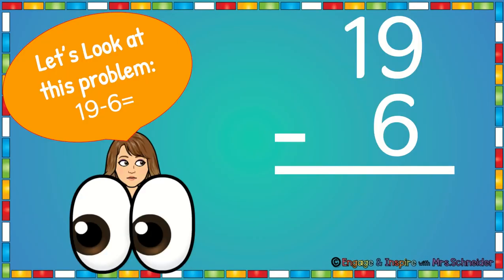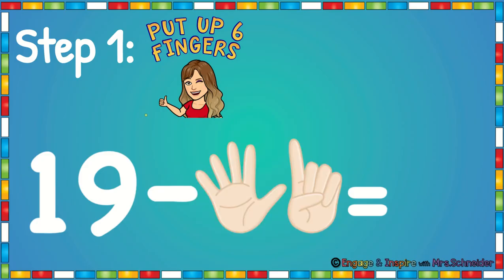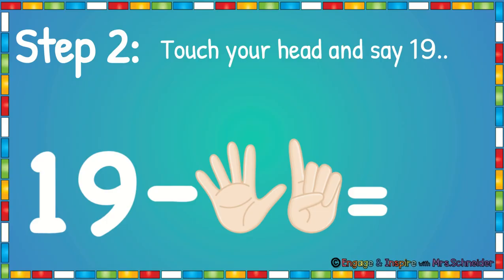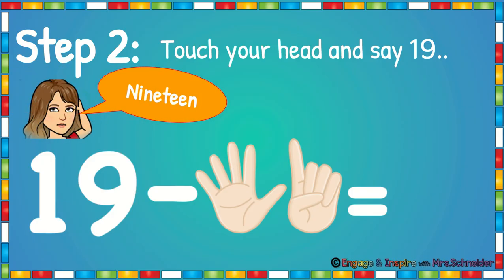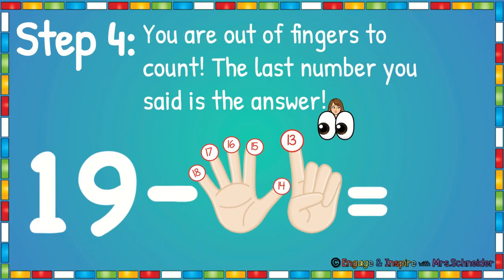Let's try that again. Let's look at this problem: 19 minus 6. First we're going to put up six fingers — five on one hand plus one more is 6. Then we're going to touch our head and say out loud 19. Now we're going to think what number comes before 19 and start counting backwards. Every time you say a number, you put a finger down. So we touched our head and said 19. Now we say 18, put that finger down. 17, put that finger down. 16, put that finger down. 15, put that finger down. 14, put that finger down. 13, put that finger down. Now you're out of fingers to count. The last number you said is the answer. So 19 minus 6 is 13.